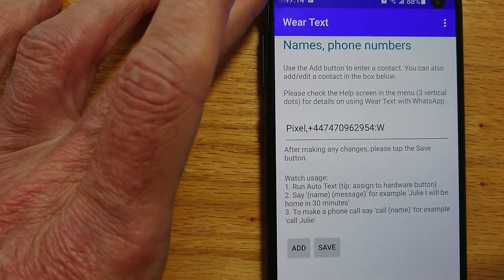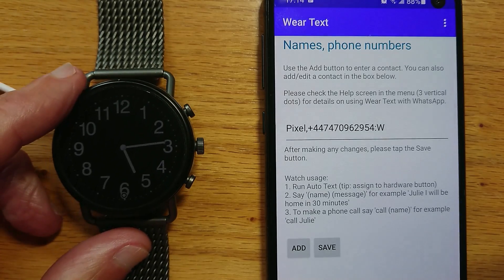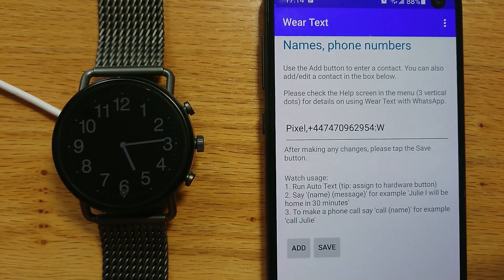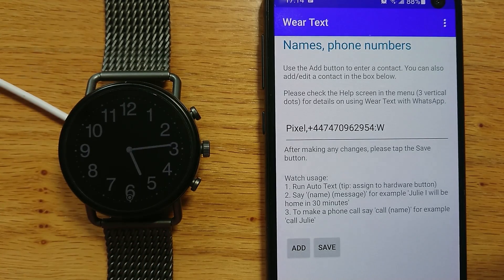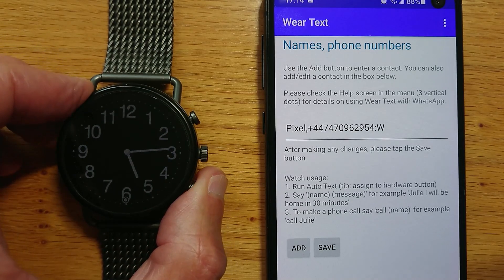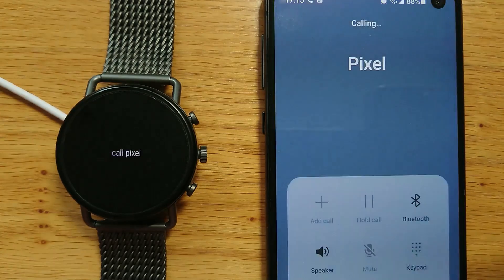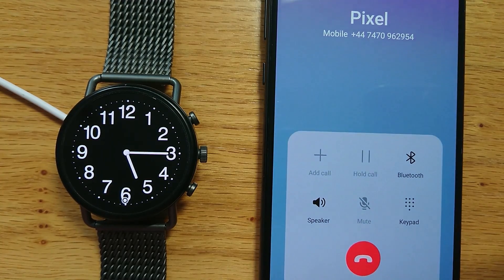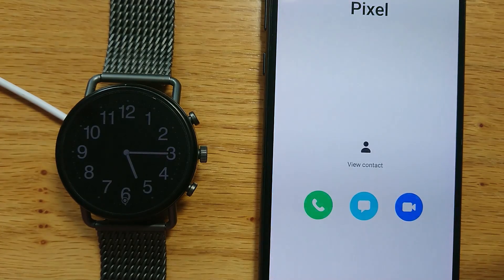Now if I bring in my watch — the app is called Auto Text on the watch because that's a bit easier for voice recognition. I've assigned it to the bottom hardware button. Let's make a call to our test device using our voice: "Call Pixel." After a moment or two, WearText makes the call.